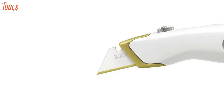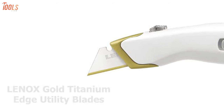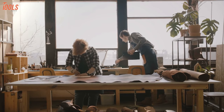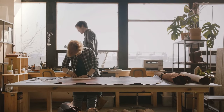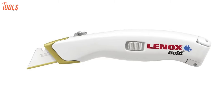Each utility knife comes with 3 Lenox Gold Titanium Edge utility blades that can last longer than the competition and enable you to cut thick materials with ease. Overall, make your jobsite projects as smooth as butter and rely on the Lenox Utility Knife for its durable blades and performance.